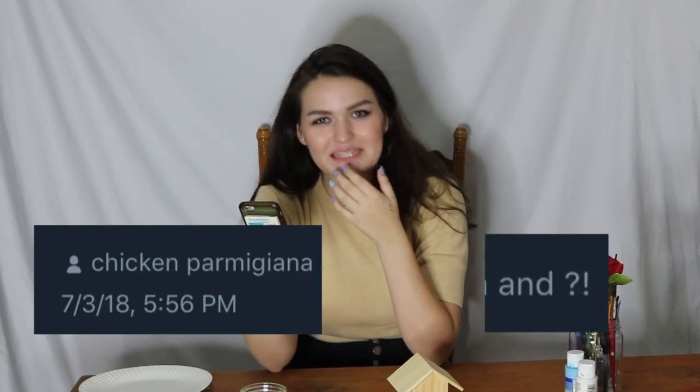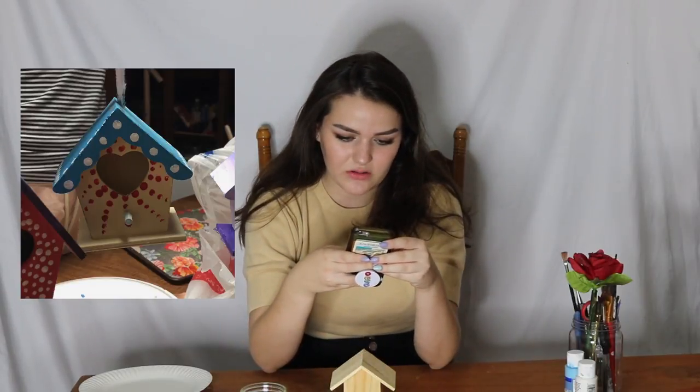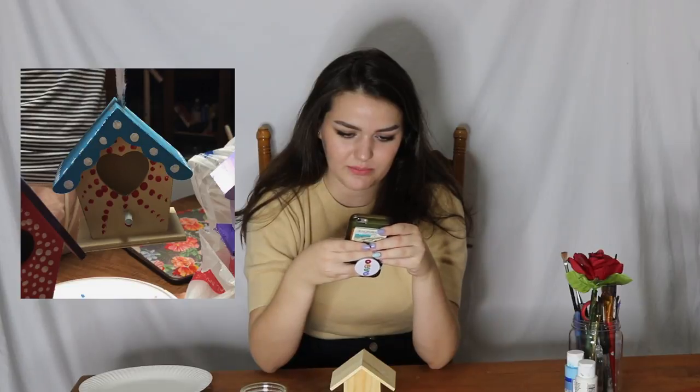I was sent this grouping of birdhouses by Anya from Twitter. Hey Anya, how you doing? Thank you for sending me these. She had a little birdhouse painting party — which I would totally recommend — with some of her friends, Chicken Parmigiana and question mark exclamation point. Great names. Her and her friends made these adorable birdhouses. I'm really drawn to this one in the middle. I think it's really cute — this blue one with the dots.